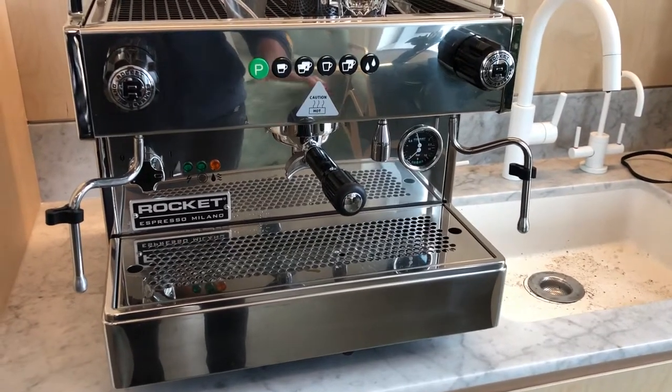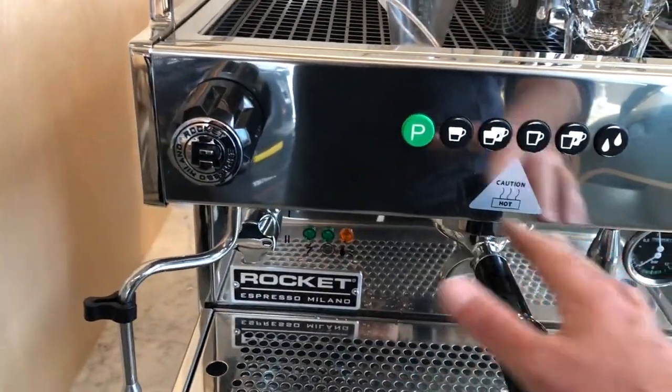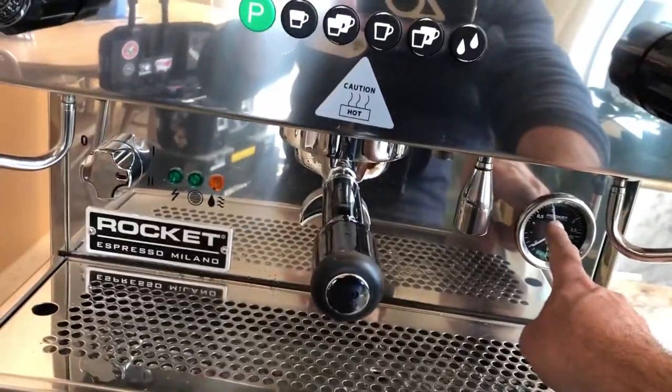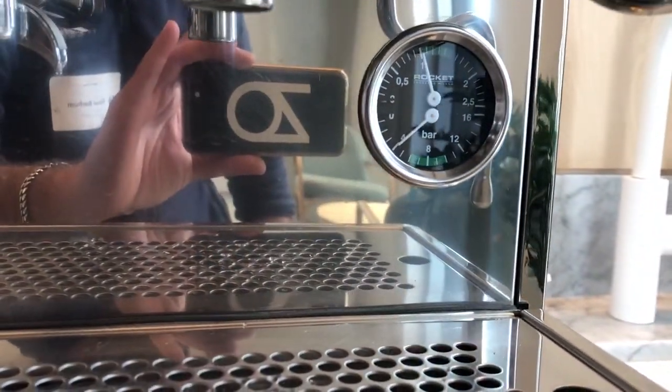Before we approach the machine we want to make sure it's turned on and it's hot — if you touch anything here it's fairly hot, so just be careful. Looking over here I see the upper gauge, which is steam pressure, is closer to one, which means we're ready to go.